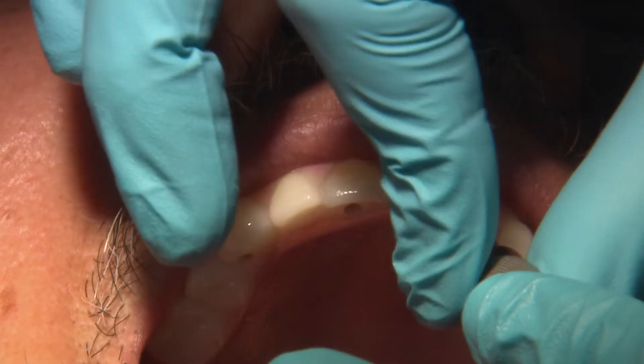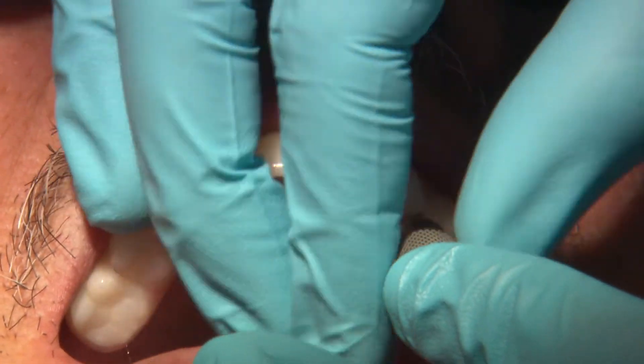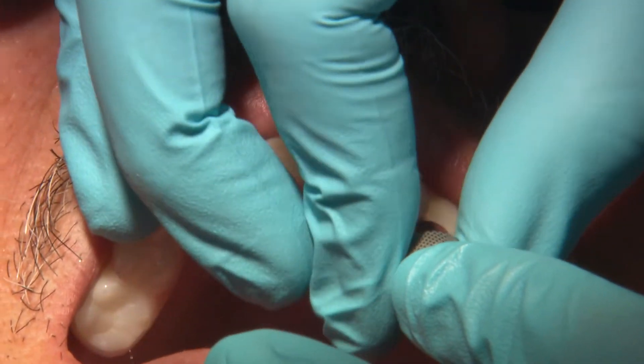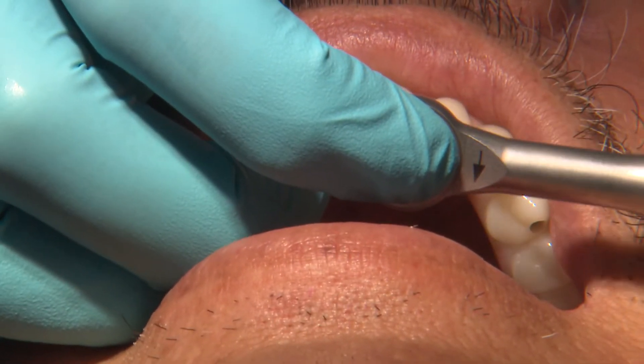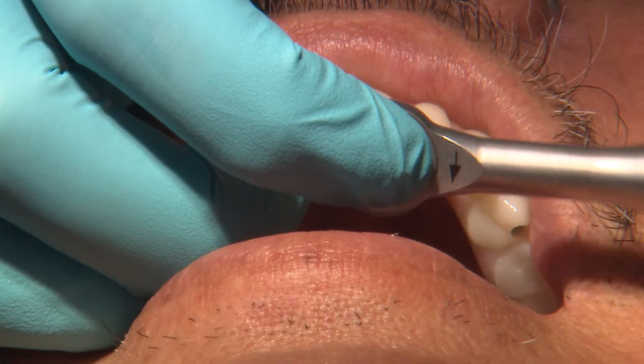Once each screw is lightly hand-tightened, I then go back with my torque wrench and tighten each screw to the manufacturer's recommendation. For the Hahn MUA prosthetic screws, we are tightening them to 15 newton centimeters.